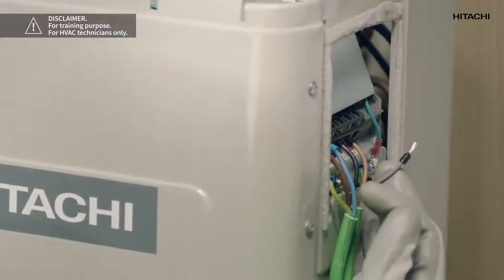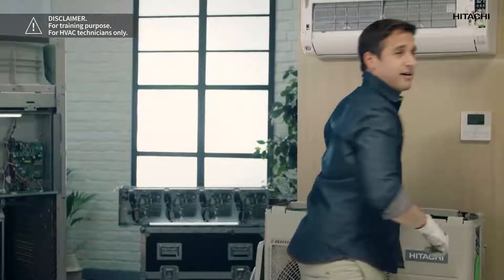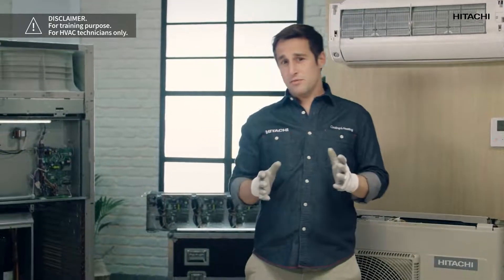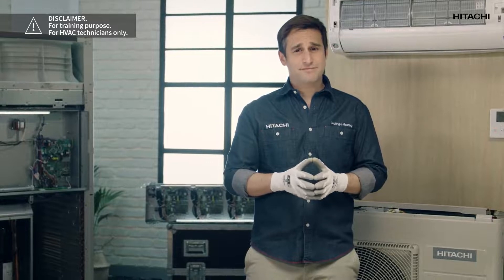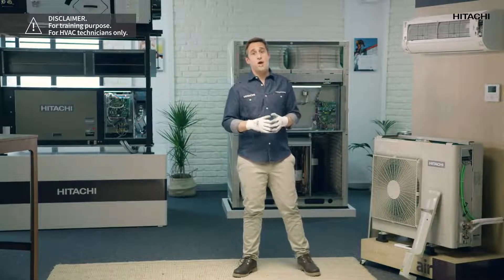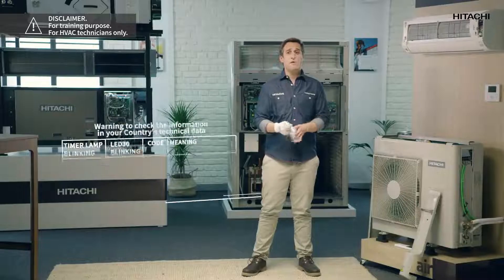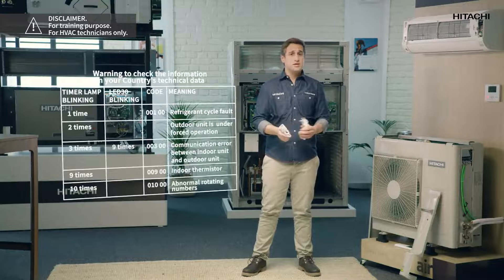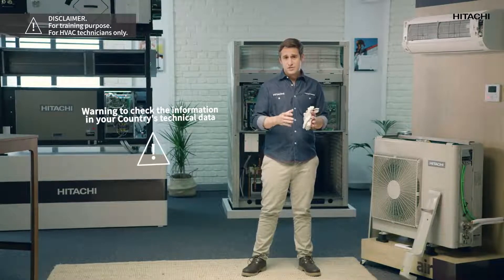As you can see, a cable came loose, and that's why the outdoor unit cannot communicate with the indoor unit. We're going to fix the problem, reset the alarm code, and check again that the unit is working correctly. This was an example of how to identify problems through the different components of the unit, but the path to identifying problems can be extrapolated to other possible errors.